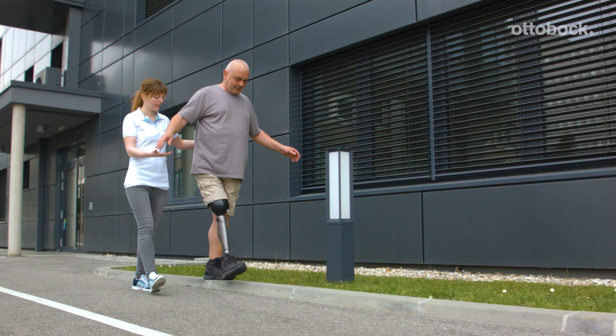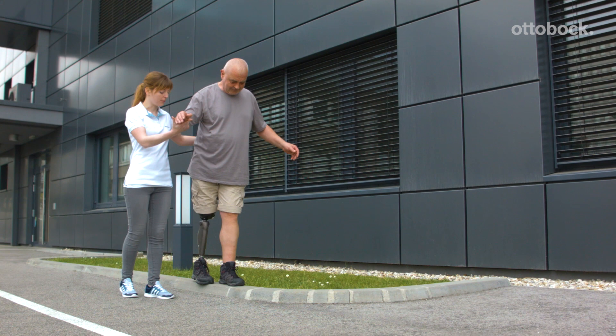Curbs and other obstacles are good opportunities to include balance exercises in the outdoor training. That increases self-confidence and coordination skills.